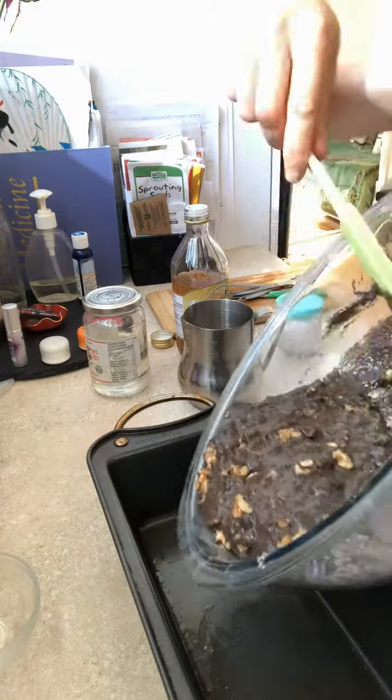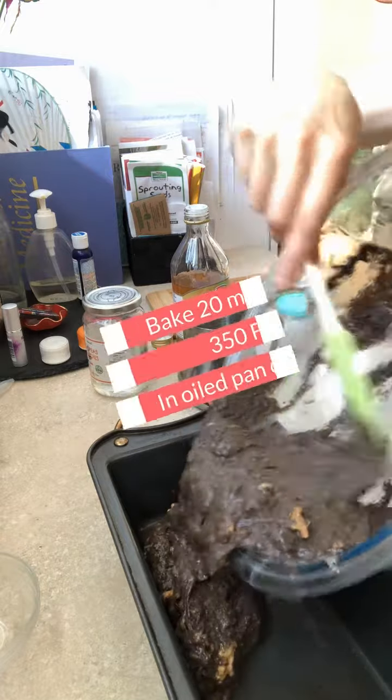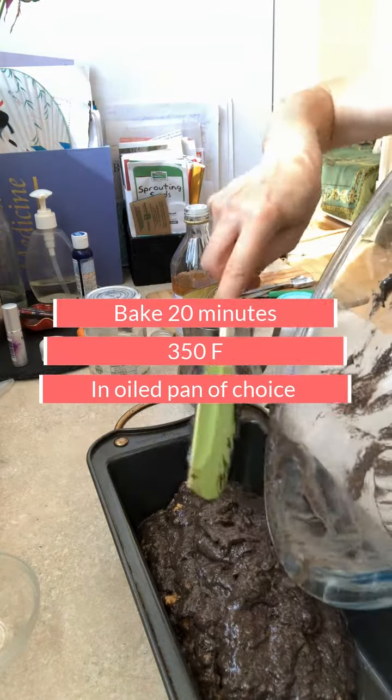I ended up adding four drops of liquid stevia to give it some extra sweetness, but you certainly don't need to. I'm going to put this in an oiled pan and bake it for 20 minutes at 350 Fahrenheit.